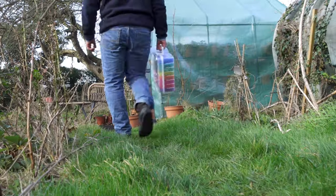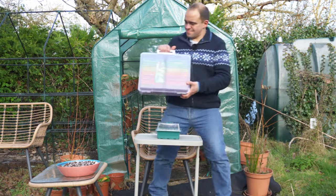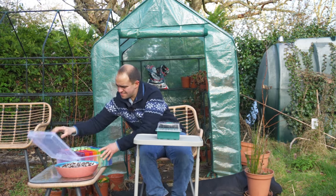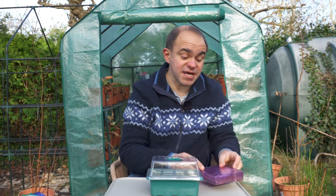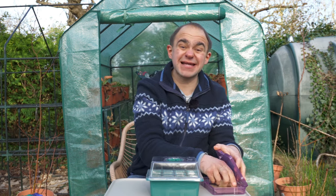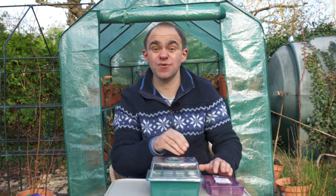If you haven't started your peppers and aubergines then it's time to get your boots on, because these plants need a long growing season in the UK. They'll grow perfectly well outdoors here either in the ground or in grow bags, and there's no need for a greenhouse either. But your harvest will come very late, or you'll have to harvest your peppers green, if you don't give them the head start that they need.